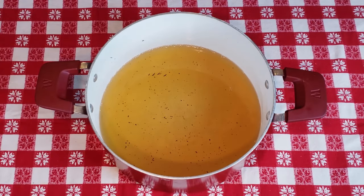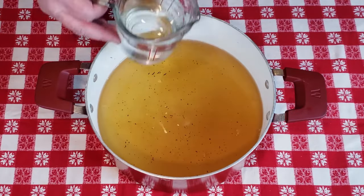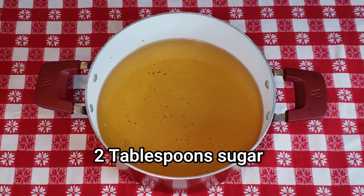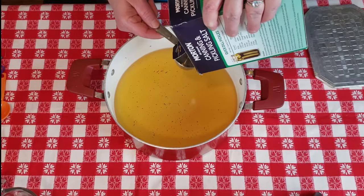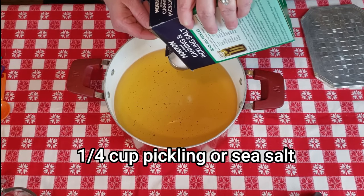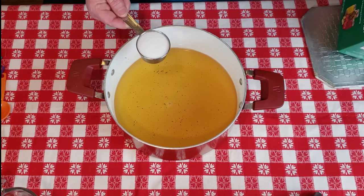To that we're going to add four cups of water, then two tablespoons of sugar, and then a quarter cup of pickling salt. You don't want to use iodized salt. It can be sea salt, but I always just use pickling salt.